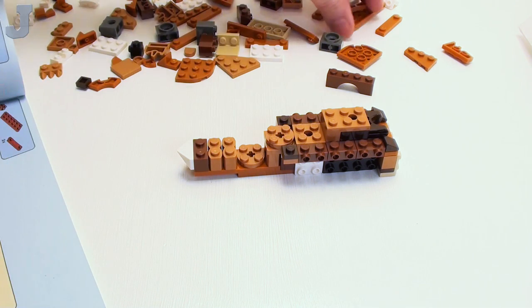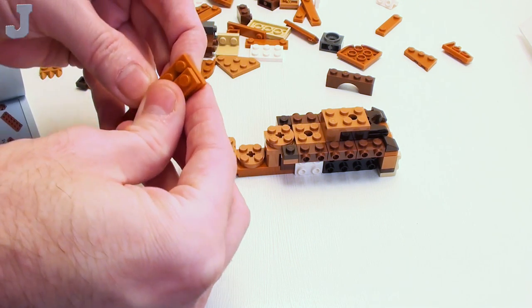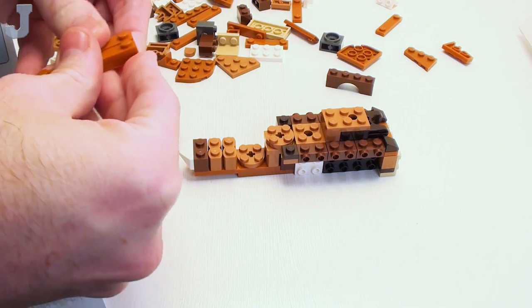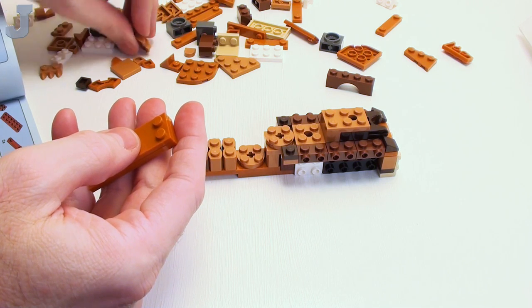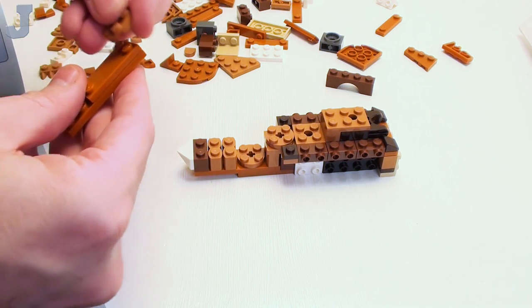This set probably has some nice color for furniture builds, because dark orange is going to be my new go-to color in addition to reddish-brown and medium nougat for furniture.